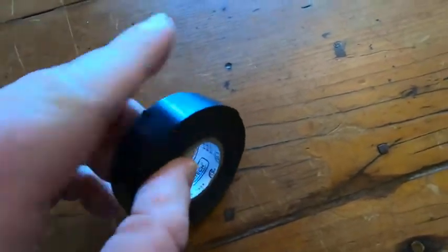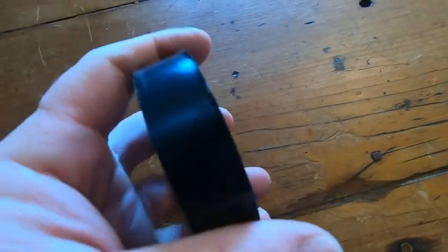You'll be able to get it undone, so you can throw this in a drawer, keep it around — it'll probably last you for several years. If you're looking for good electric tape, I recommend this one.